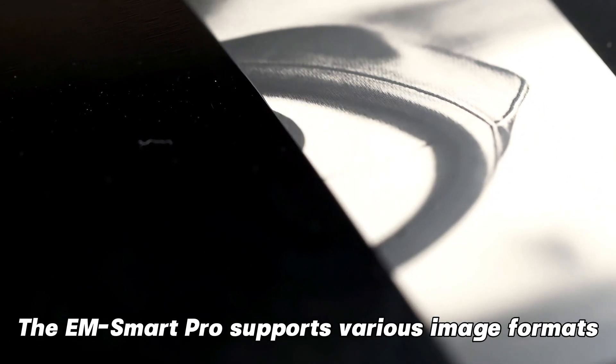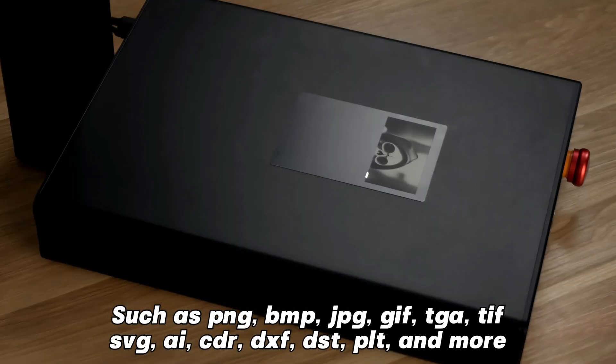When it comes to photo engraving, the EMSmartPro supports various image formats, such as PNG, BMP, JPG, GIF, TGA, TIFF, SVG, CDR, DXF, DST, PLT, and more. Bring your ideas to life with stunning detail and clarity.